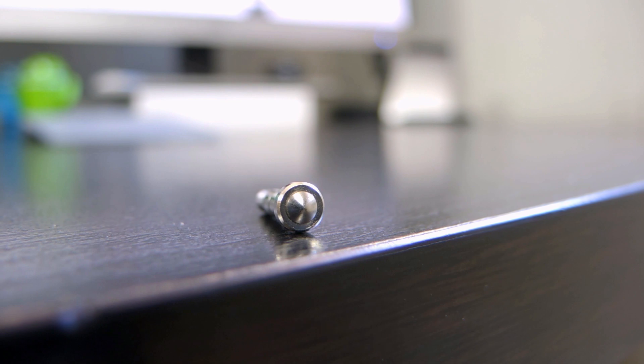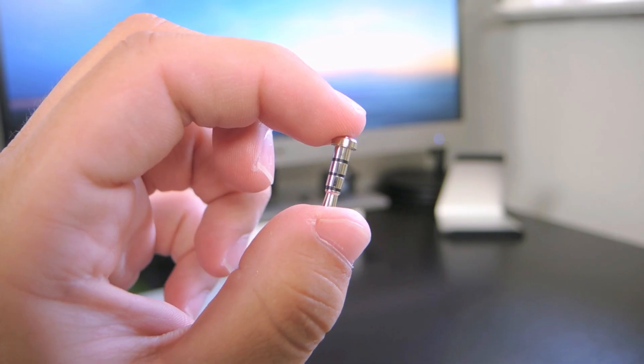Enter Click. This is the Chinese variant and for a mere $3 you get the same functionality.